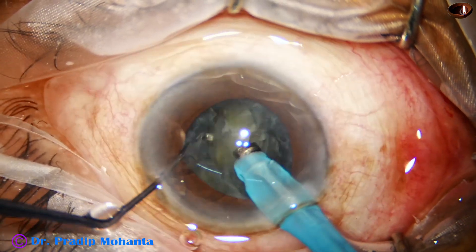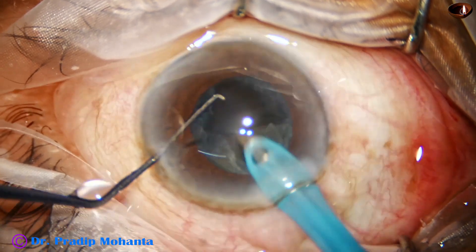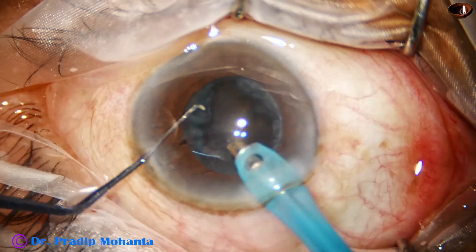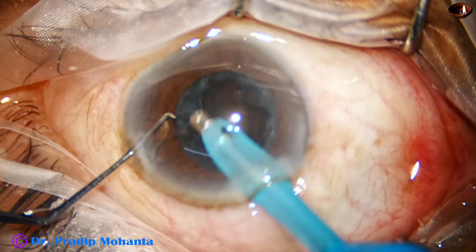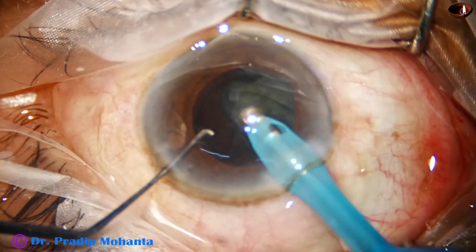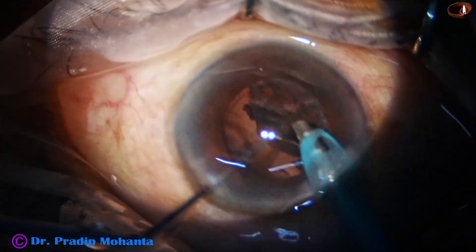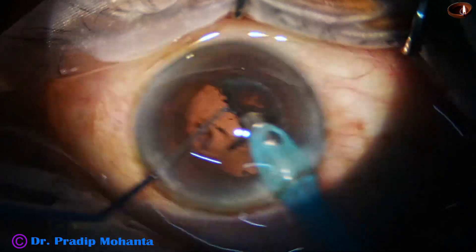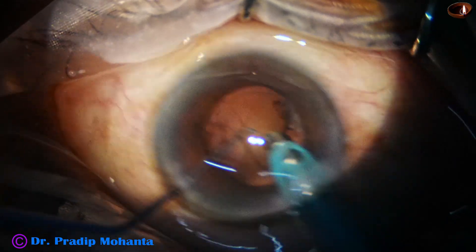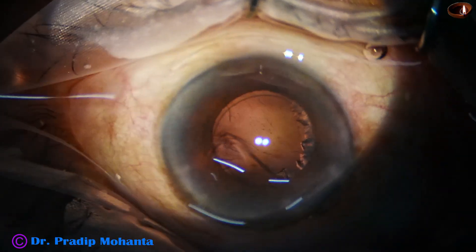The other heminucleus is positioned and it is chopped into two fragments. All the time the bevel is towards the right side, and now the bevel is down holding the epinucleus, and towards the end the bevel is up. The handpiece is rotated inside the fingers for safe feco emulsification.